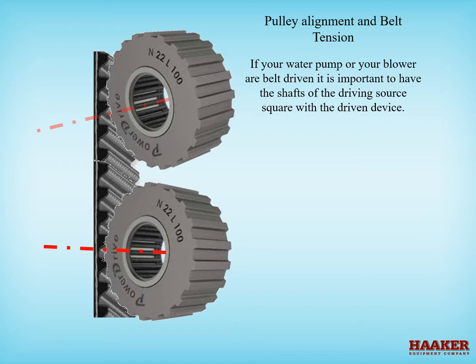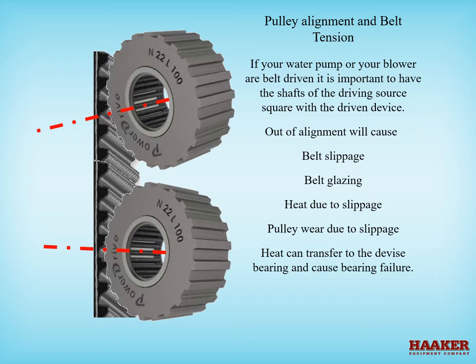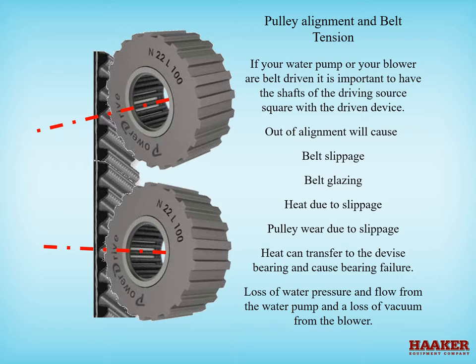Pulley alignment and belt tension. If your water pump or blower are belt driven, it is important to have the shafts of the driving source square with the driven device. Out of alignment can cause belt slippage, belt glazing, heat due to slippage, pulley wear due to slippage, heat transfer to a device bearing causing bearing failure, loss of water pressure and flow from the water pump, and loss of vacuum from the blower.